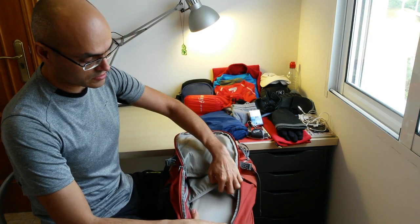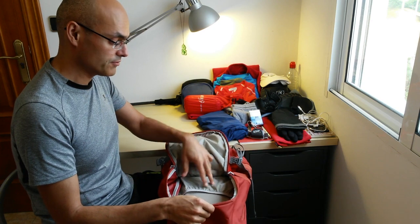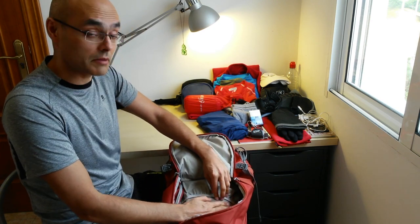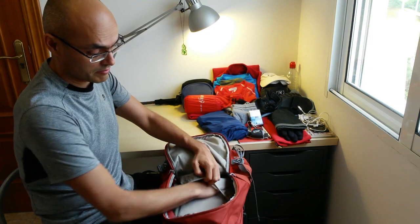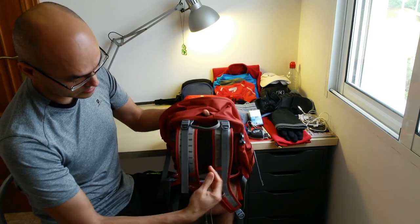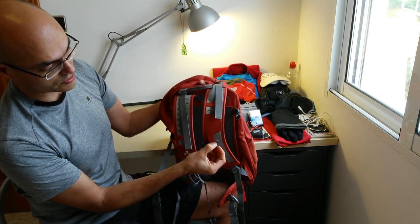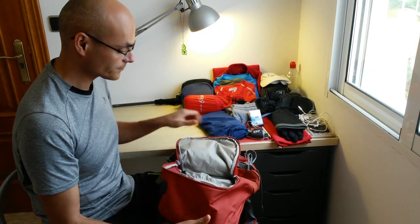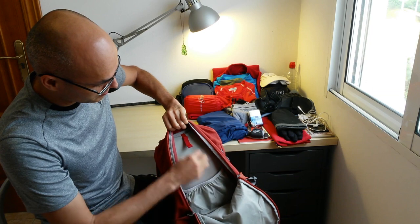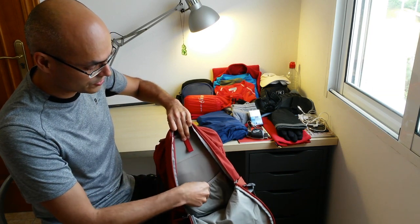Inside you can see there's a slot for a camelback hydration bag. If you want to bring your camelback, there are people that use it during the Camino de Santiago. You can put the camelback bag in here and route the hose through this part so you can have water all the time.